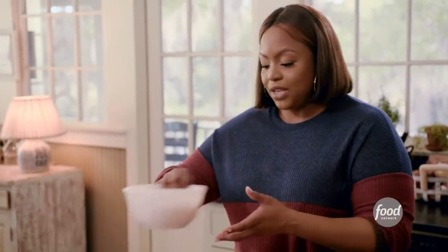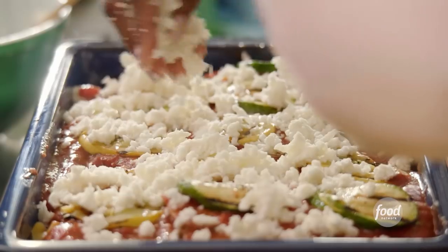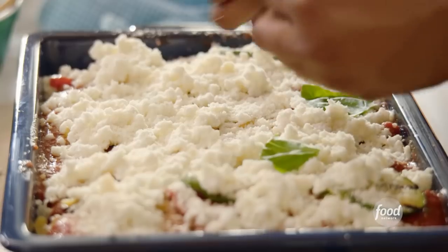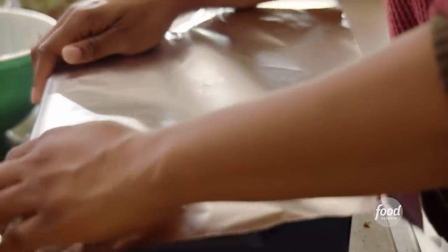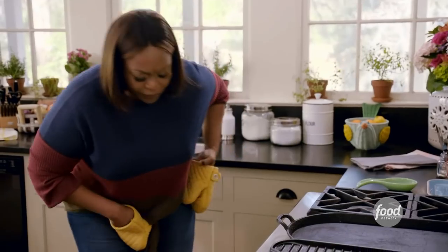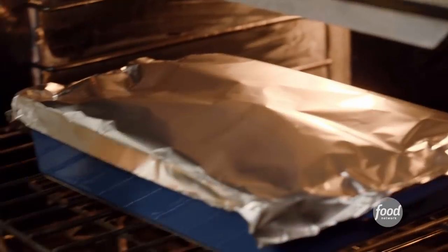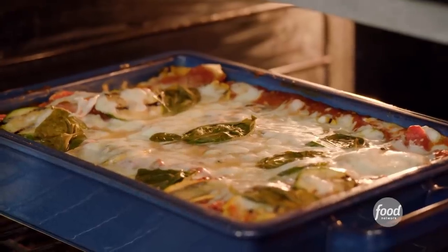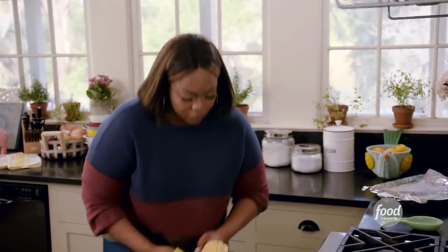That same fresh mozzarella I used in the ricotta mixture is going to get nice, golden, and melty on top, along with Parmesan cheese and fresh basil — I love the flavor of sweet basil with a good pasta sauce. With lasagna, it's always best to start covered so the noodles, sauce, and everything cooks through. Then I uncover it and let it bake for an additional 15 minutes so all the cheese melts and gets nice and golden brown. It's time to uncover my lasagna. That smells delicious — I immediately smell the sauce, the basil, the fresh veggies. About 15 more minutes to get the top nice and brown and bubbly.